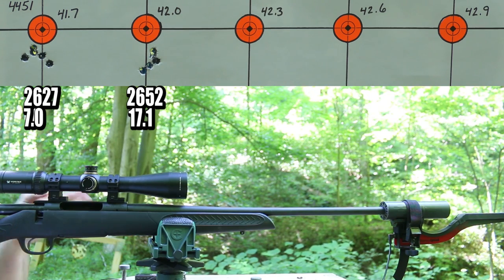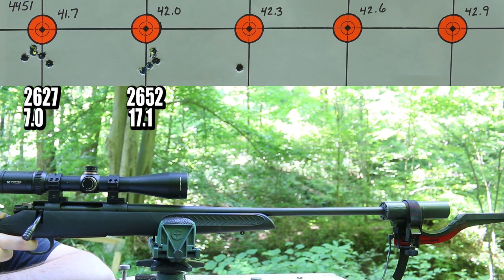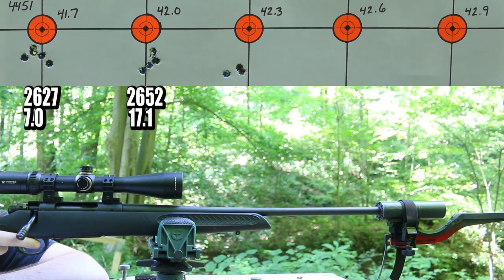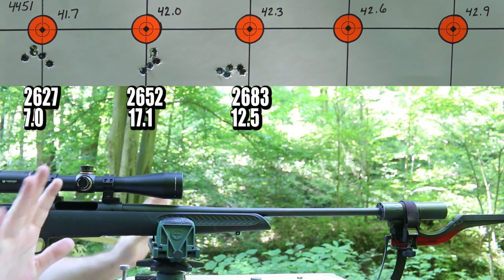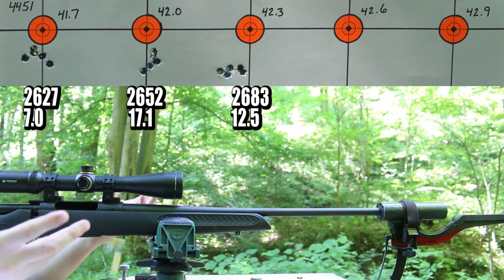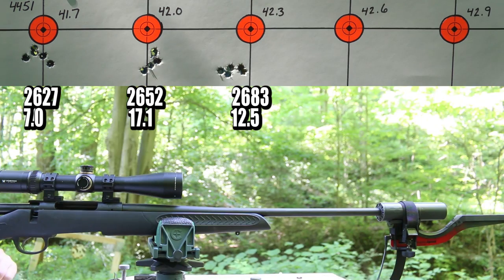Our standard deviation more than doubled and the extreme spread more than doubled, but at least the brass still looks good. Moving on to 42.3 grains. It's completely dead calm today — zero wind — so I'm getting a little bit of mirage off my suppressor a bit earlier than expected. I take a minute or two between shots and between groups, but regardless I'm going to take a 15-minute break here to hopefully calm down some of that mirage. Break time is over, the suppressor's cooled off. Next up is 42.6 grains.